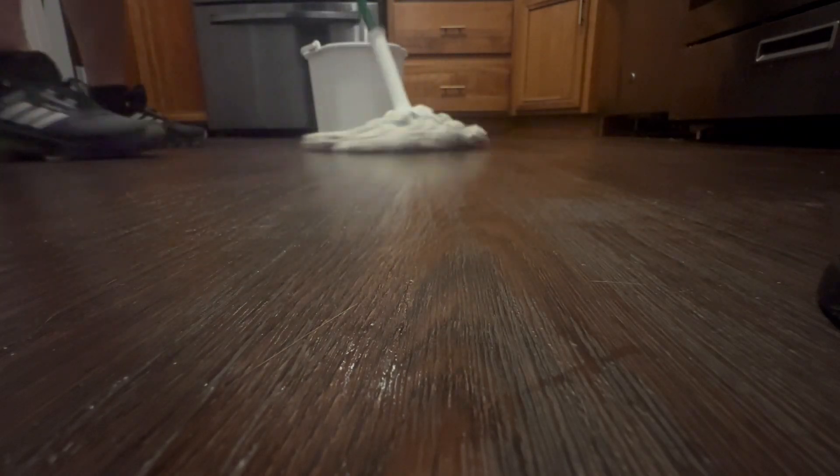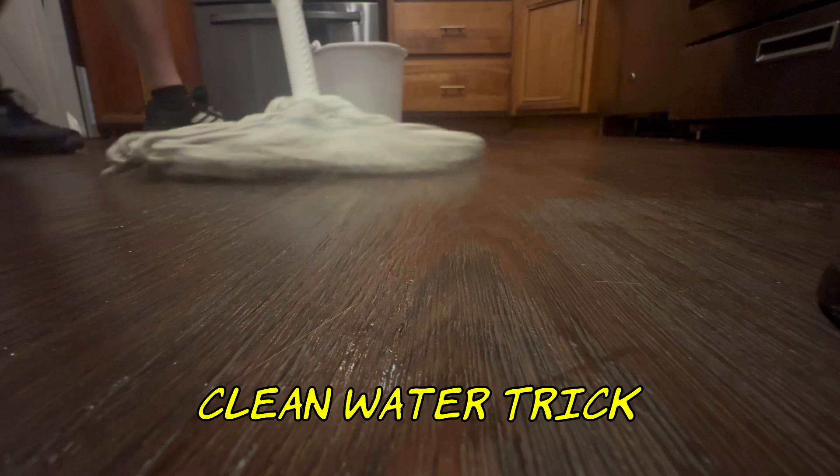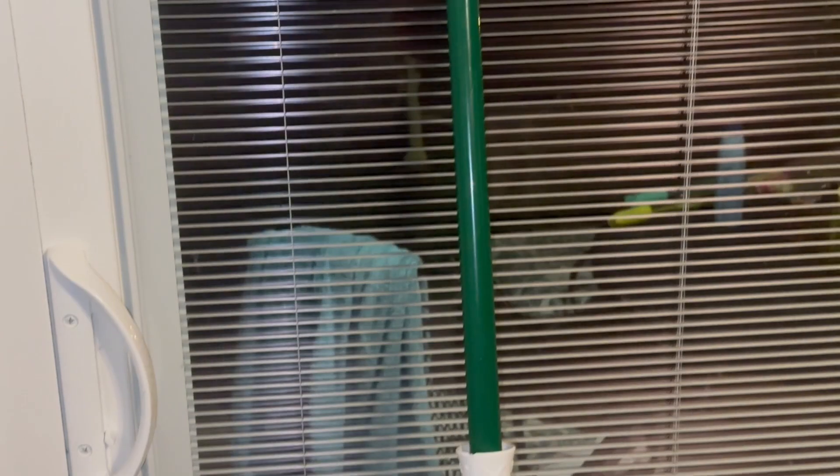It happens to the best of us — once in a while each of us gets tasked with the arduous job of mopping the floors. But it doesn't have to be as hard as it used to be, because with this mop and the trick I'll show you towards the end of the video, it's going to be a lot easier. This is the Libman mop.